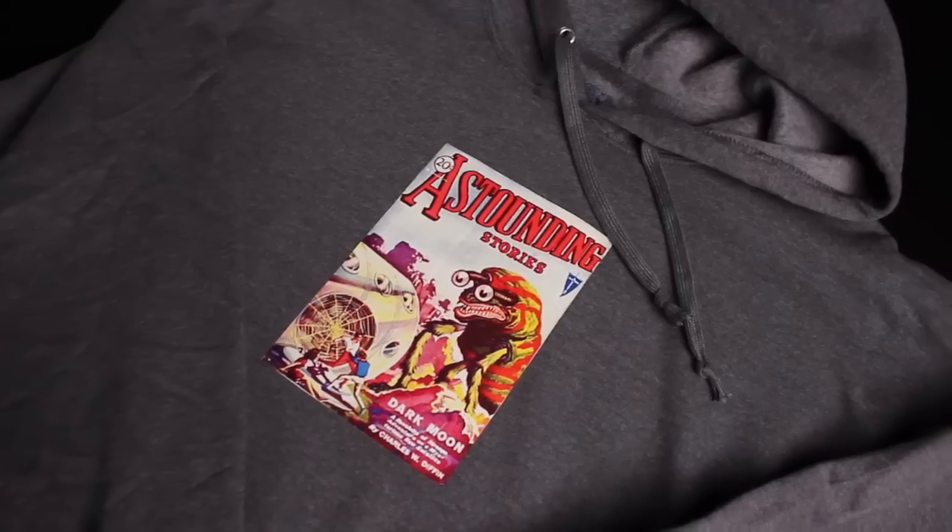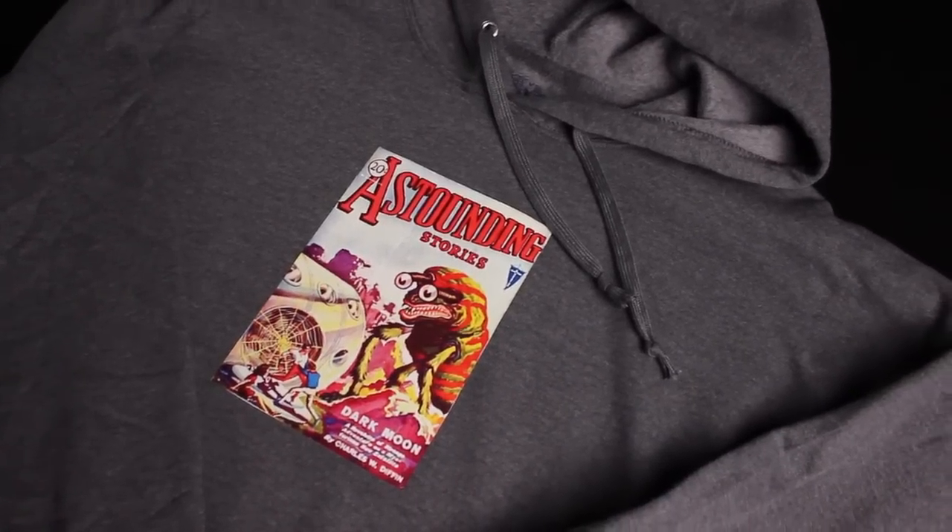Hi, I'm Paula Pierce and this is how to iron pictures on a hoodie. So you have a great idea for a hoodie design, or maybe a picture or something you want to put on your hoodie. It's very easy to iron this on, and today I'm going to show you how.